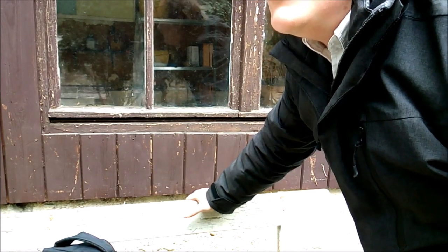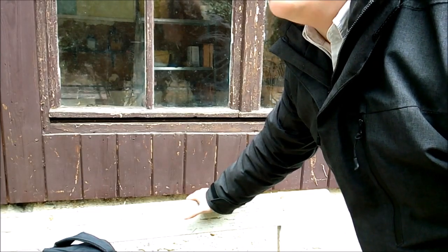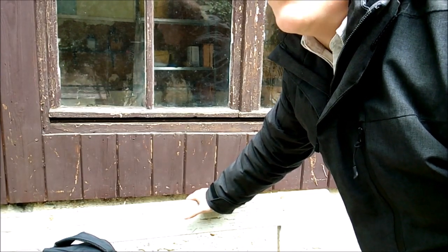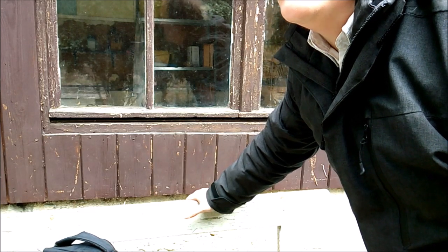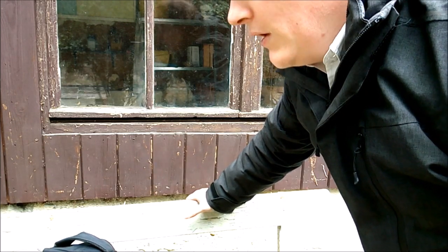Der Wind hier ist ziemlich heftig. Und hier haben wir ja auch nicht, dass einem da so ein Ast auf den Kopf kracht. Aber ich glaube, das passiert nicht, dafür stehen die Bäume hier zu nah aneinander, die schirmen sich quasi gegenseitig ab. Bis zum nächsten Mal.